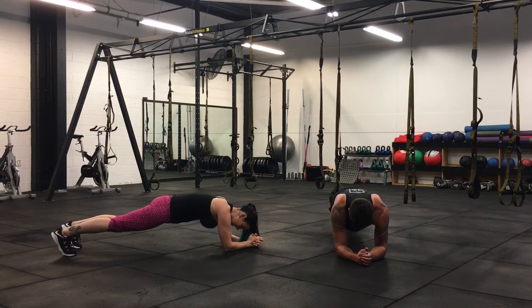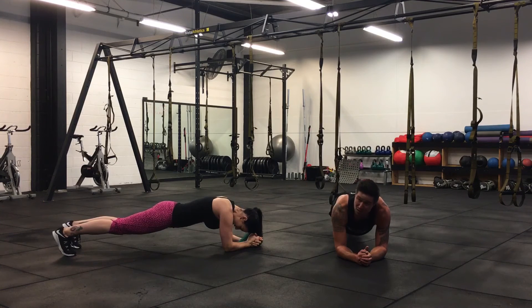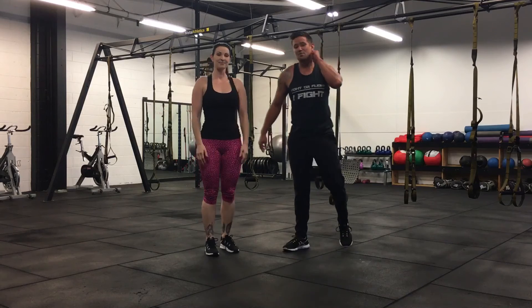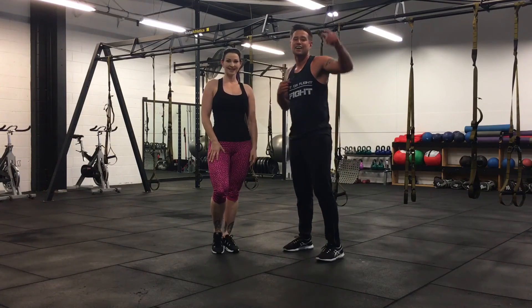Hold it. Well done, well done, well done! We really hope you enjoyed that today. Another reminder about the Tough Mudder — get involved, reach out to us. Danger Doll, One More Round — let's get to it. See you next week!